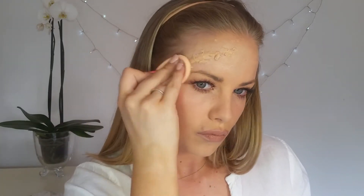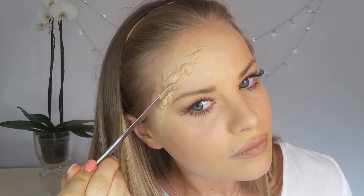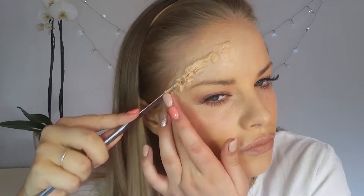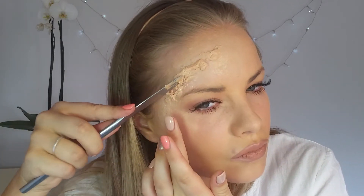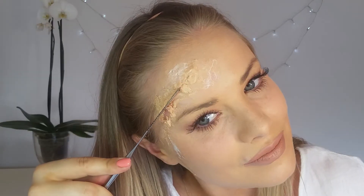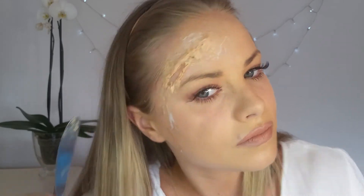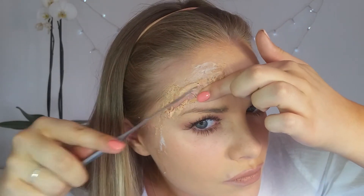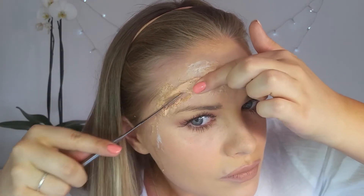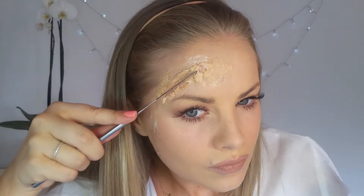And then here I'm just applying a layer of foundation just to kind of cover up the liquid latex and the fake skin. And then I'm going in with a blunt knife. This looks kind of scary, but I'm just slicing open the fake skin to create a deep wound. And I'm just pulling away the skin — it's kind of self-explanatory — creating a gap as the wound.